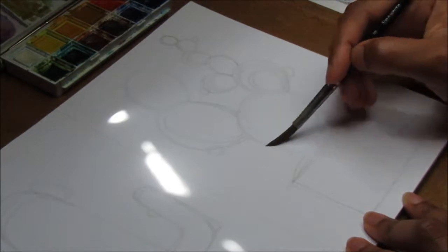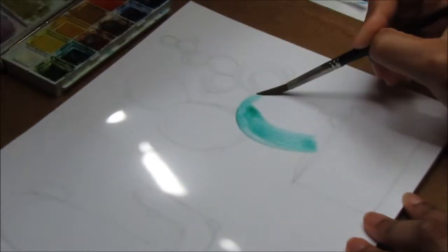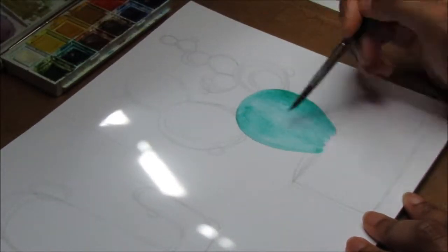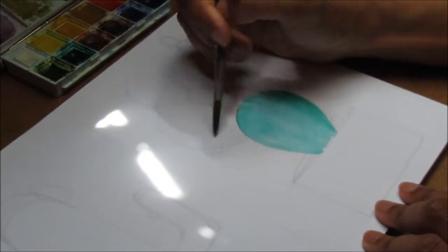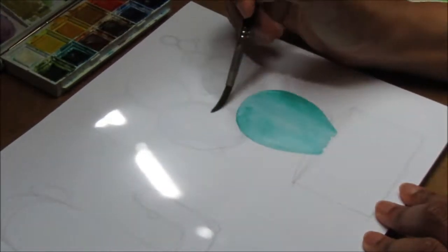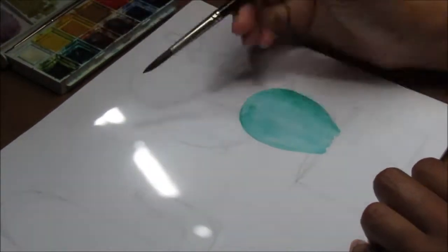I'm starting off by wetting the section first and I'm going to go section by section so that the water doesn't dry too quickly and I get a nice blend. At the moment I'm going into a section that's touching the one I just painted, but you will see that I jump from section to section to prevent bleeding between each part of the cactus.